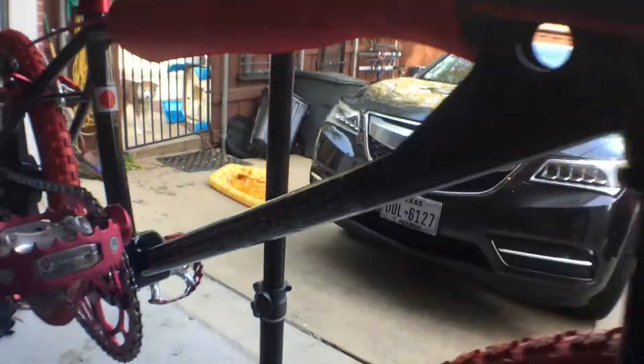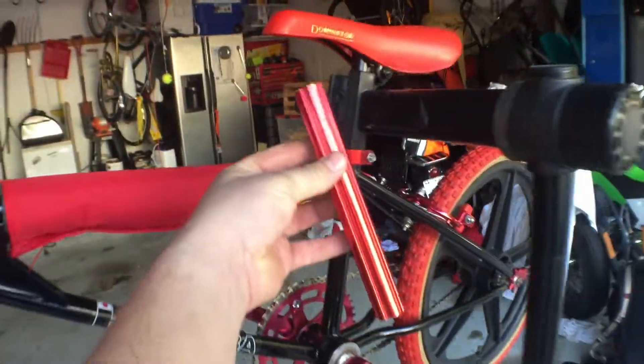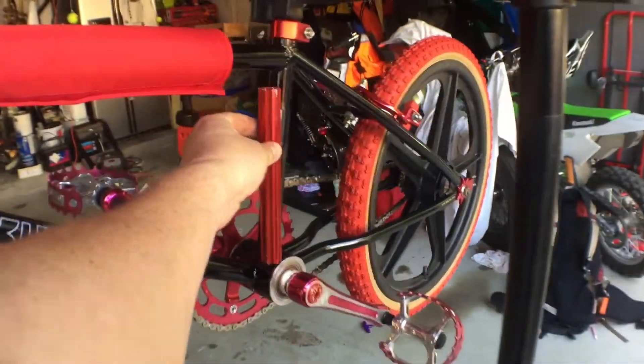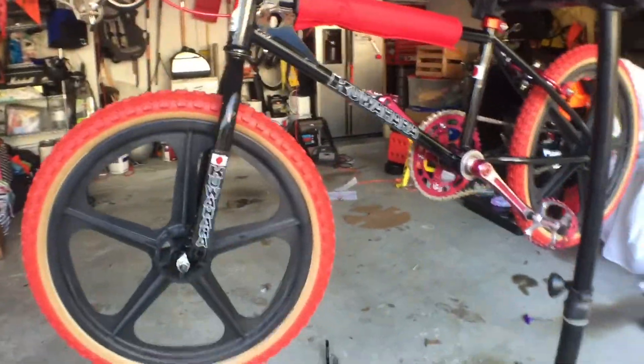Kuahara — there you go. Lowered the seat post as well. Believe it or not those seat posts — I cut that much off of it. It lowered it, looks better, looks cool.